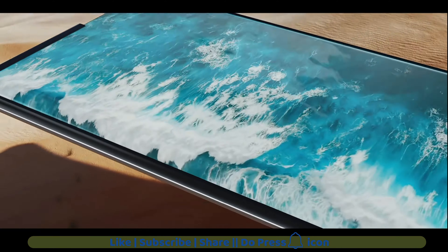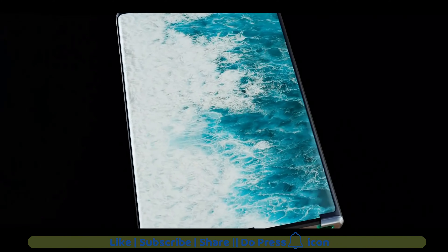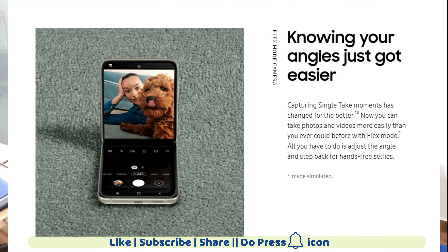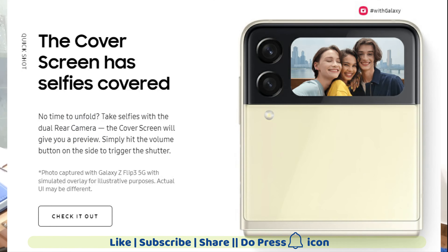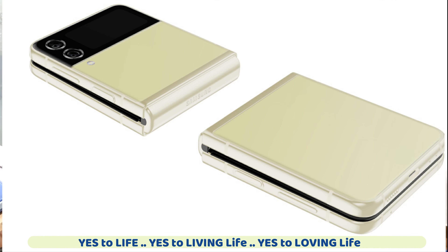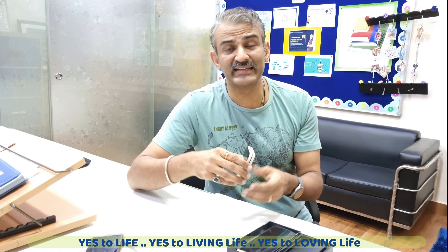Samsung has a new concept phone where the screen scrolls open and has no crease issue at all — a beautiful phone, though I haven't gotten my hands on one. Samsung probably doesn't care too much about mass sales of this phone because they themselves know that if someone wants a great camera or a beautiful selfie, this small phone is not for them.